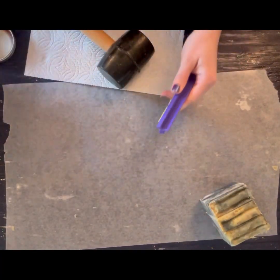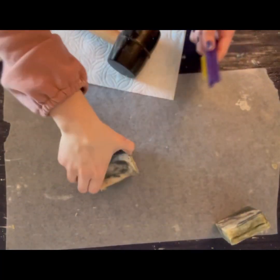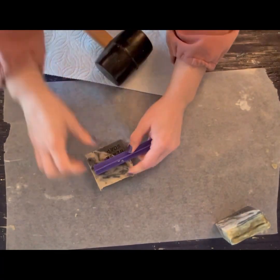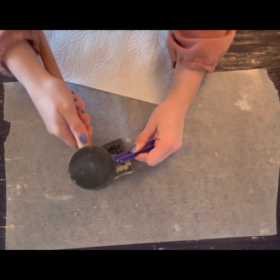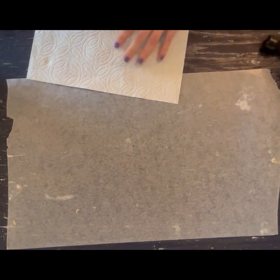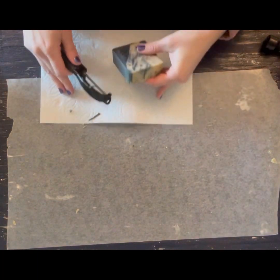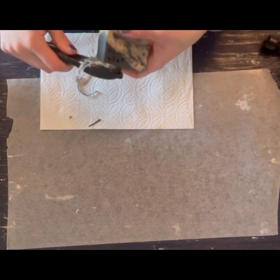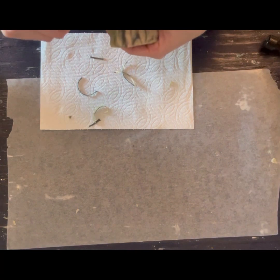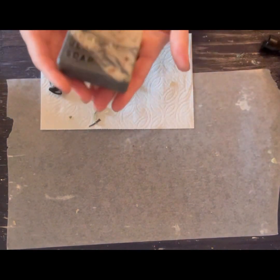Bramble Berry has a lye calculator that you can use to formulate your recipe depending on the batch size you want to make. This one was the 33-ounce quick mix, and it was perfect for that little purple mold — the classic one you get on Amazon that most beginners start with. Honestly, I have other molds, but I use that loaf mold the most.